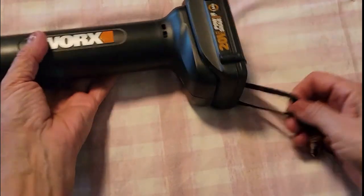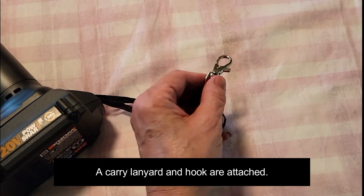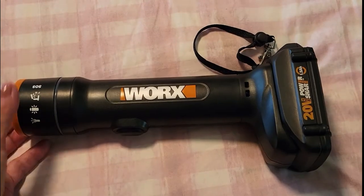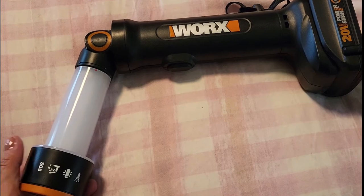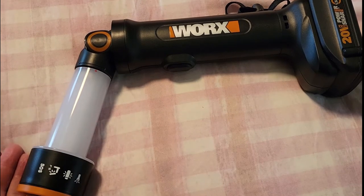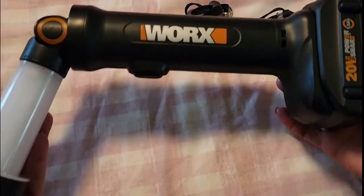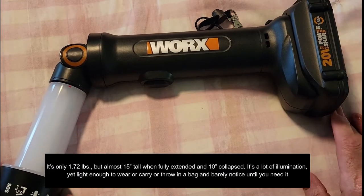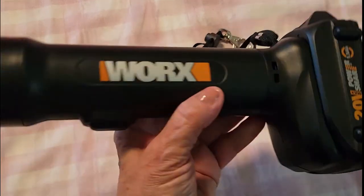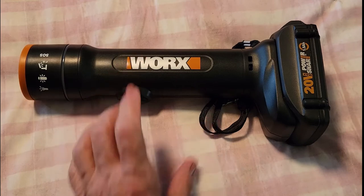One other feature I really love is it comes with a lanyard, so if you're camping you can clip this to the top of your tent or hang it anywhere you need to and take it with you anywhere. This light is also rated for 50,000 hours of burn time — it's not replaceable, but 50,000 hours is a very long time. Once the battery is in place the flashlight is still pretty light, so you don't need to worry about it being too heavy or bulky to carry around.